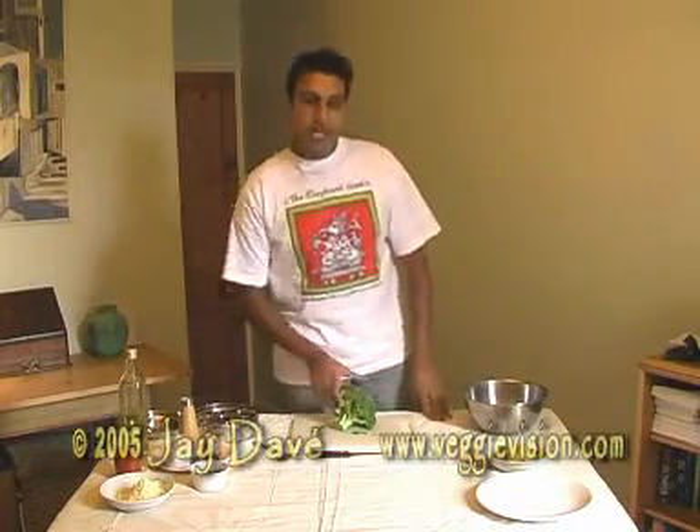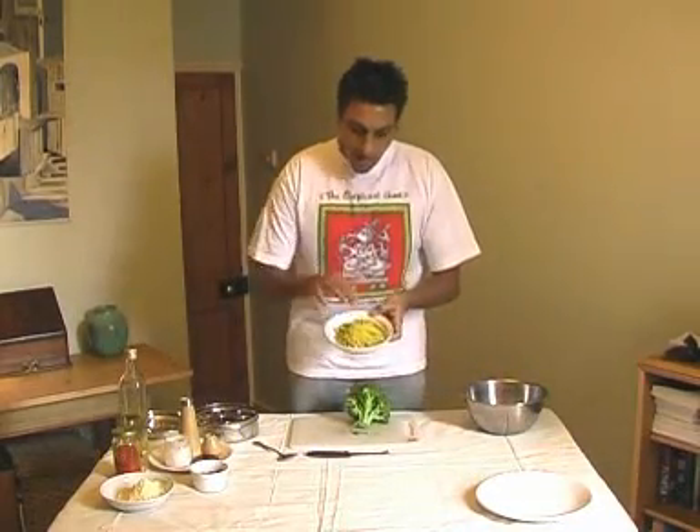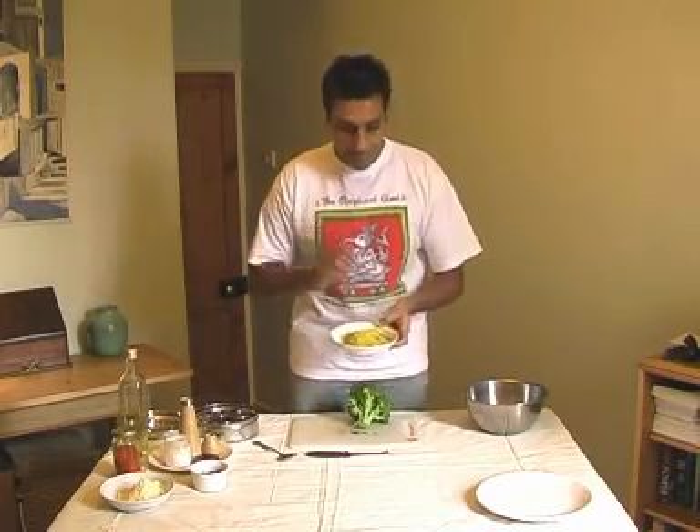Namaste! Today I'm going to show you how to make Gujarati Broccoli Bake. For that we need a head of broccoli, and we need to make the topping which is a mixture of ground flour, some really nice spices, and some fresh coriander.